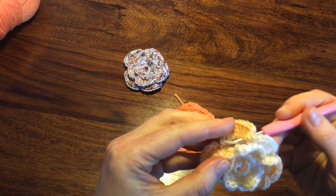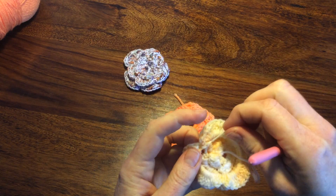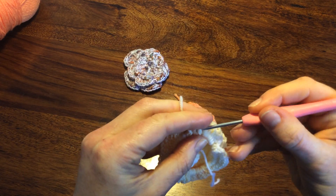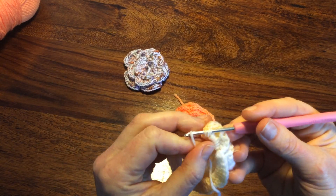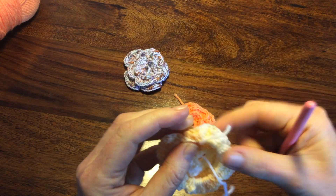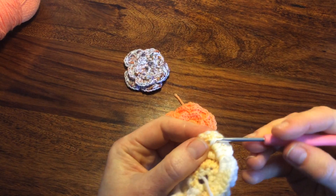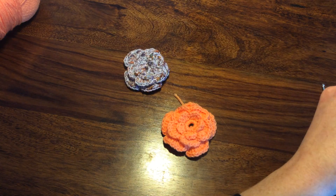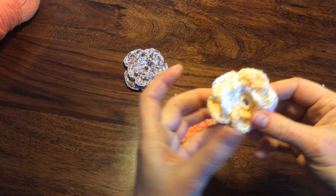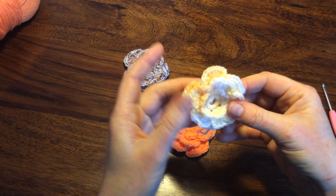Let's take this end over this side and we can secure it somewhere — here in the middle of the petal. I like to leave this edge in case you want to attach it to your garment or somewhere. This is what we made. If you like my video, please subscribe. Hit the bell.